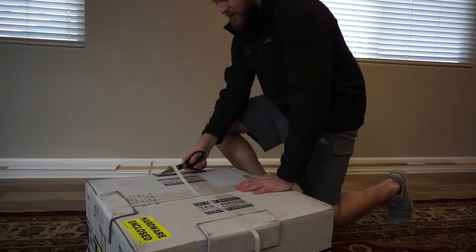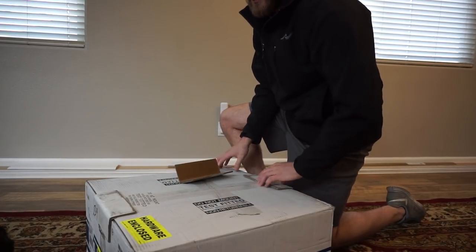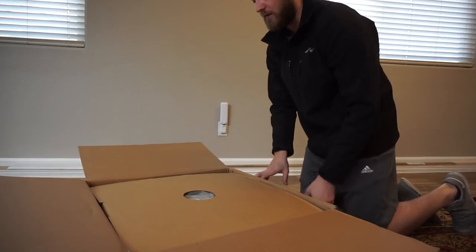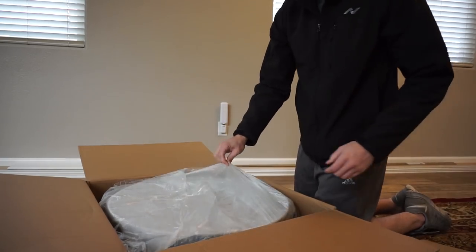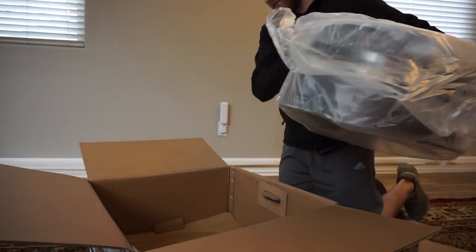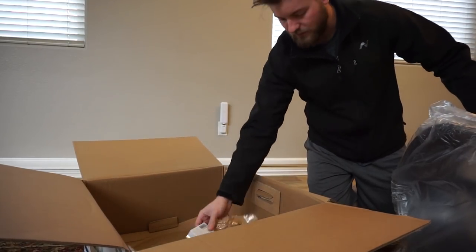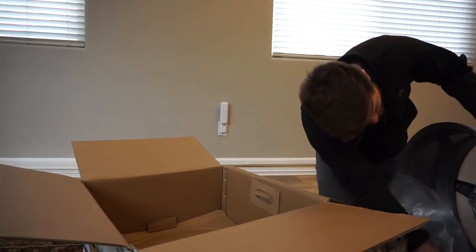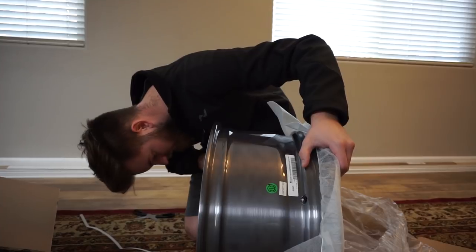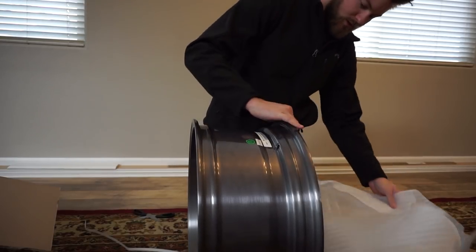Alright, I'm pretty excited — let's unbox this bad boy. Like I said, I've never had brand new wheels before. I had my eye on these for a while and I think they're going to be pretty good. There's a hub centric ring in here — this little box was taped on the bottom. These should be 20x9 plus 20. Here's a little sneak peek of the finish. On the lid it says 20x9, plus 25, 5x114.